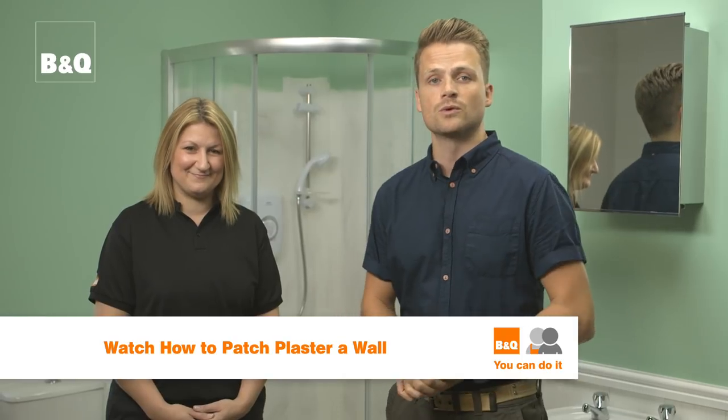First, check if the walls to be tiled are dirty, greasy, uneven, or have damaged or crumbling plaster. If they do, you're going to need to fix this first. For guidance on repairing walls, see our film 'How to Patch Plaster a Wall'.